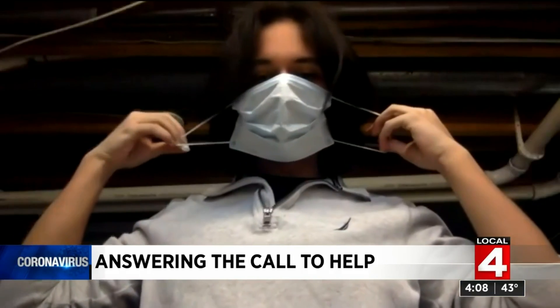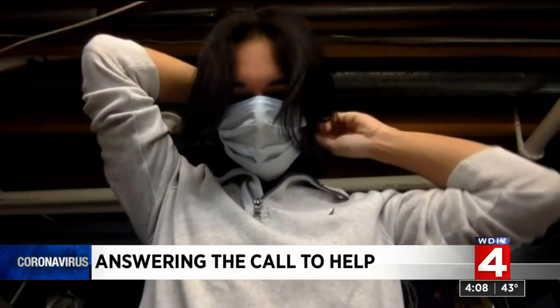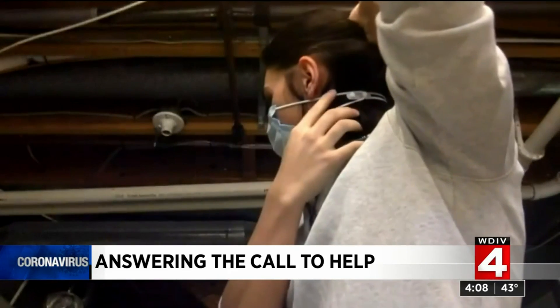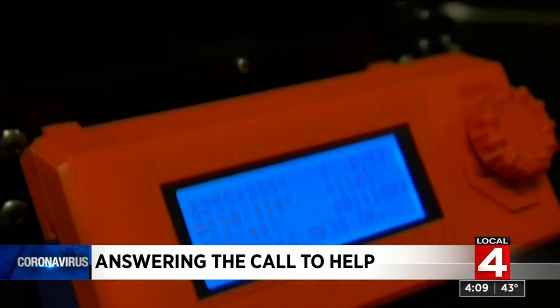You put the mask on and then take one side of it, put it right on there, bring it around to the other side. Simple as that, and it keeps it off of the top of your ears and puts them actually below your ears while still holding it against your face.